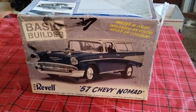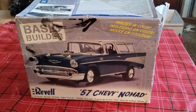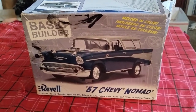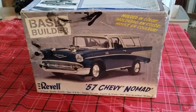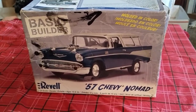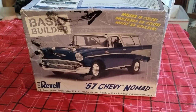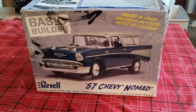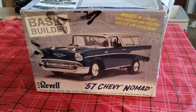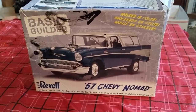Okay, so we got the all-anticipated reveal of the finished build of the 57 Chevy Nomad. My take on this build. So let's get this crummy box out of the way and show off what we got.